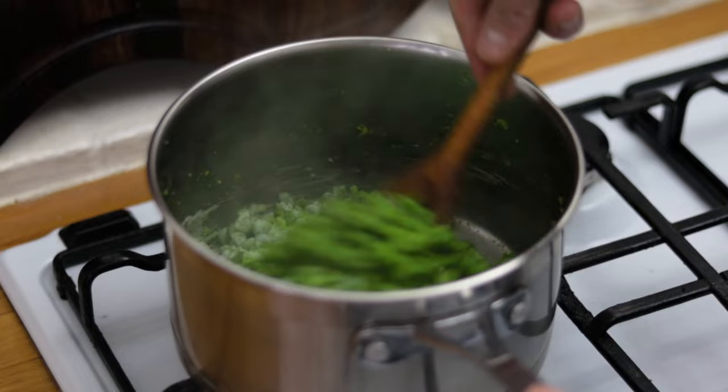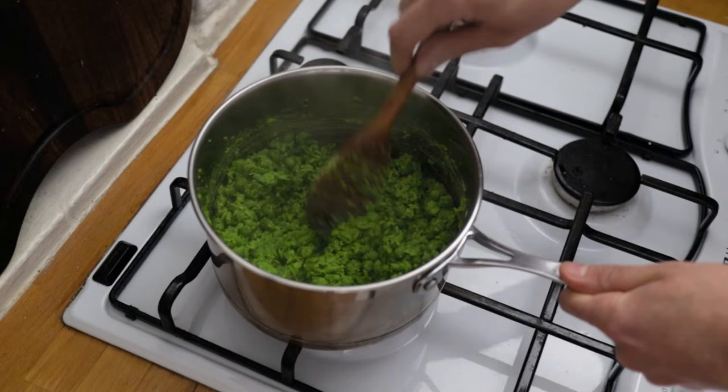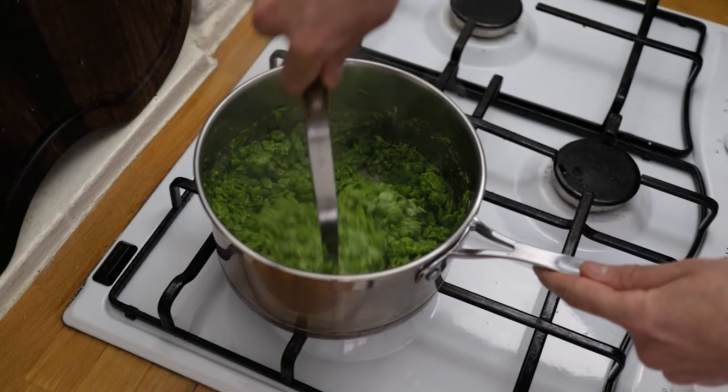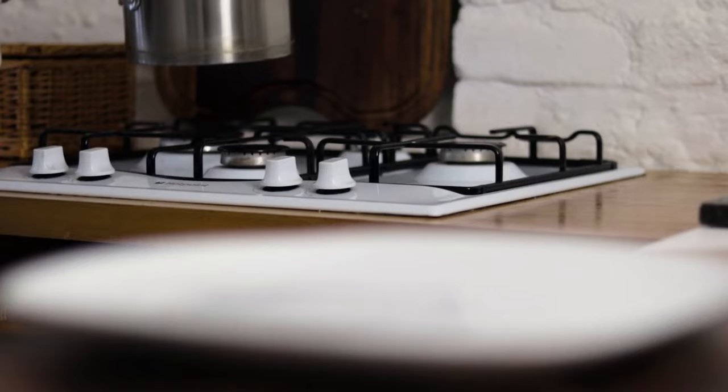Give the peas another really good stir and another good mashing with your masher. Then give them a try, and if needs be, chuck in another little knob of butter and a little more cream. Stir and give them another mashing if you wish. Get them to the consistency that you like, and when you're happy, we're ready to serve.